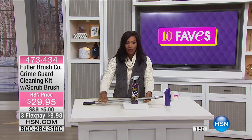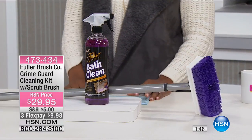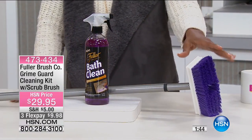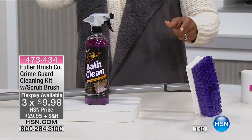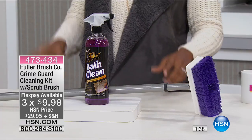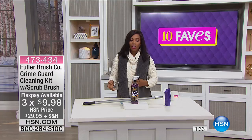$29.95 for the duo — you've got it on three flex payments of $9.98. And you're going to find a lot of other places you'll use this brush too, because when you see that you don't have to do it on your hands and knees, you're actually cleaning smarter.